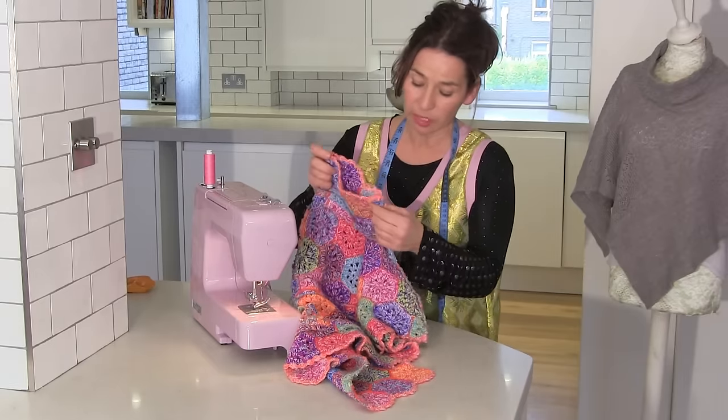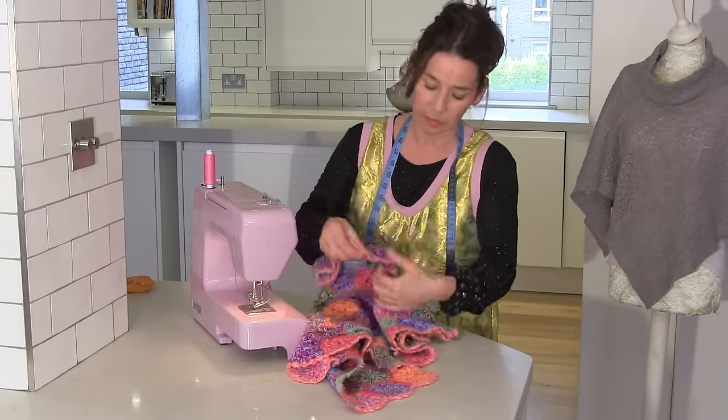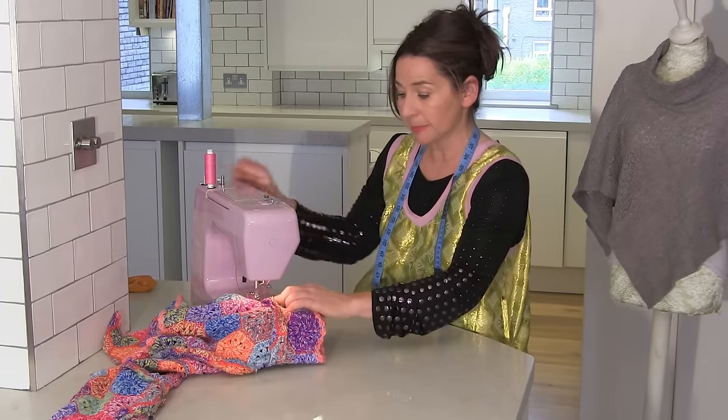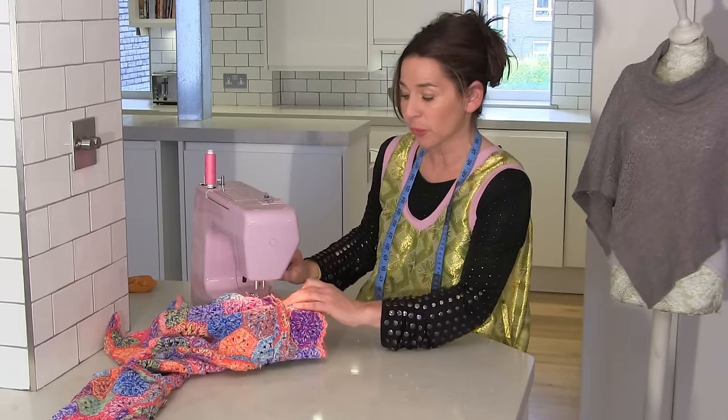So now I want you to push those seams for the sleeve — push them away now because you want to get right in to that little bit there. So I'm lifting the foot up, getting it in position, putting the needle down. Backwards and forwards.